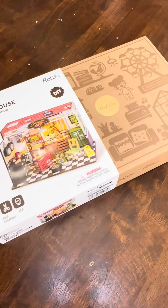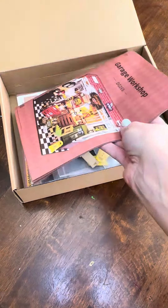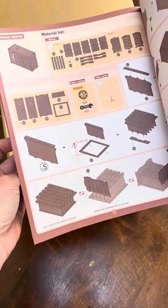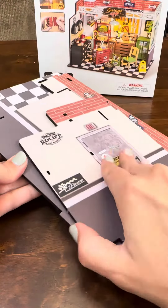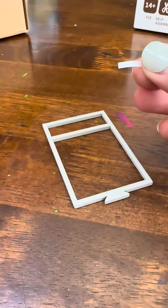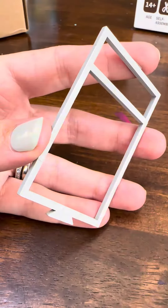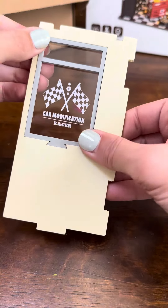Roll Life just sent over one of their new kits. It's a DIY miniature garage, so let's get into it. This is the instruction manual — it has very detailed step-by-step instructions on how to put everything together. One thing I love about this kit is it's really great for beginners. I've done quite a few of these types of kits, and I will say this is difficulty level two.